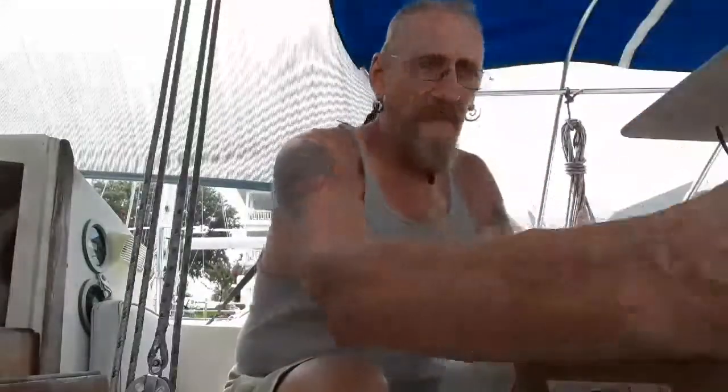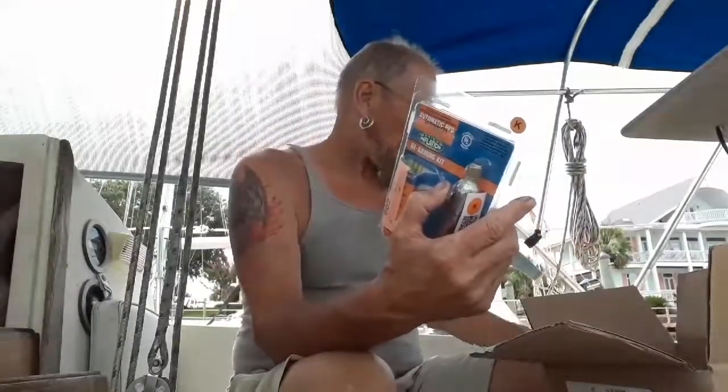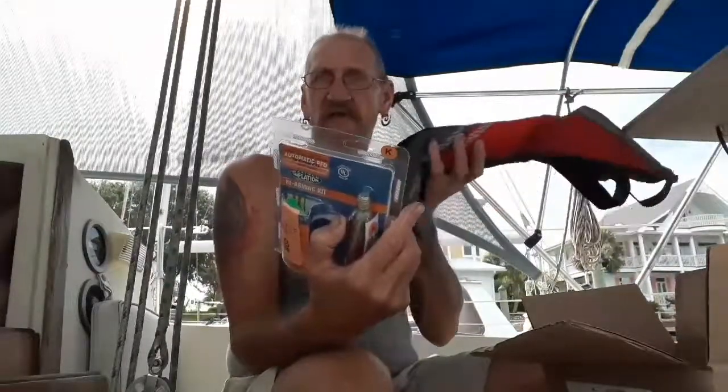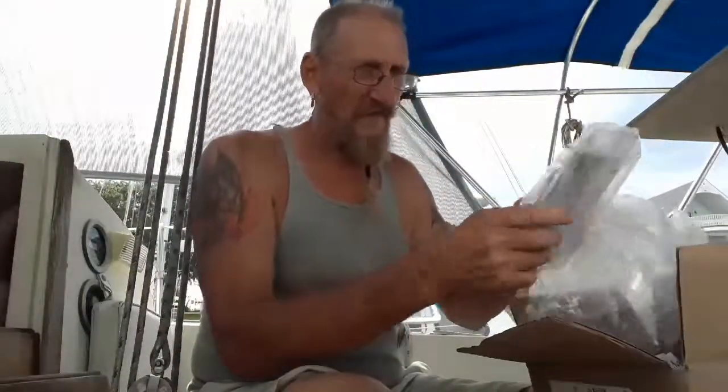Today I'm going to share one of the things I got in my orders over this Fourth of July sale — it's a rearming kit for your automatic life vest. These vests have a CO2 cartridge inside that inflates them automatically when you're unconscious or unable to inflate it yourself.